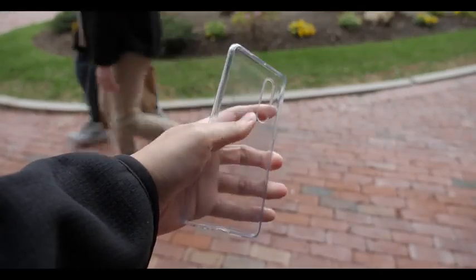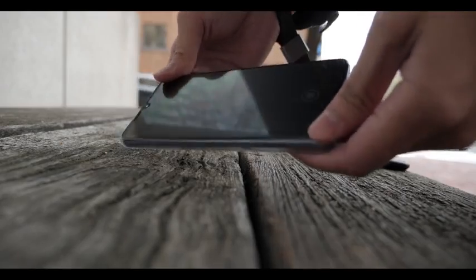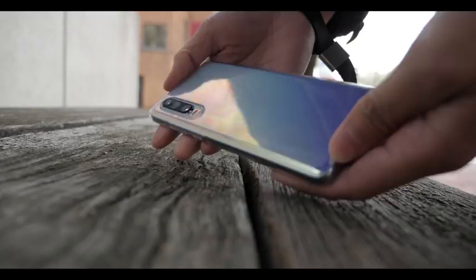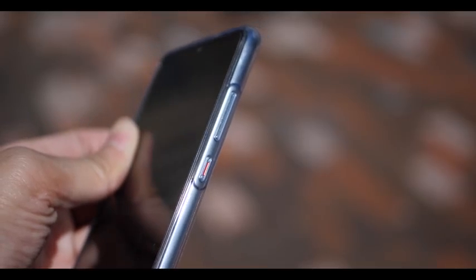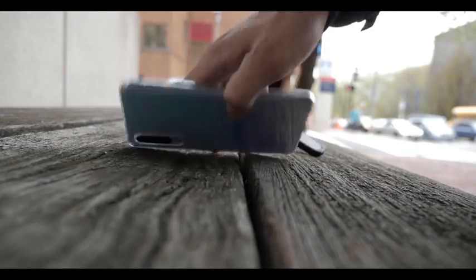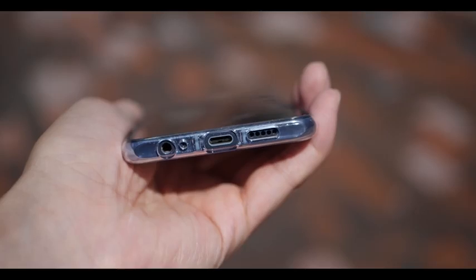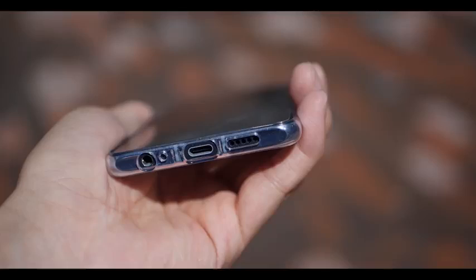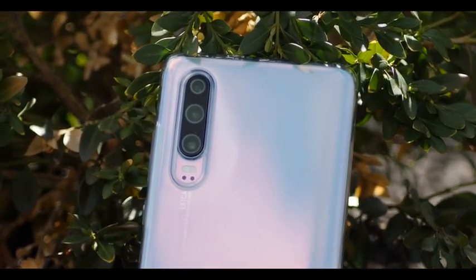The phone does come with a free case. With my expectations, I don't think it's going to last very long or look as good in the next two or three months, because in my Mate 20 video I showed how ugly that free case can look — I'd expect the same quality here. In terms of performance though, the case is nice and thin and protective. I've dropped it a couple of times and it still protected the phone, so it's a good case to last you a couple of months until you get something better.